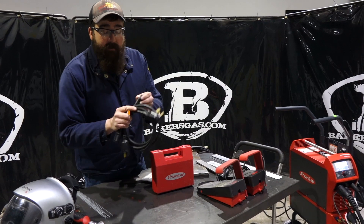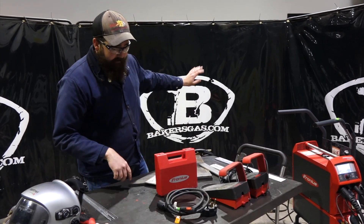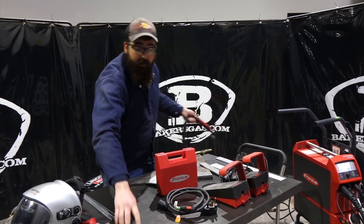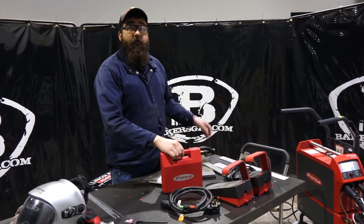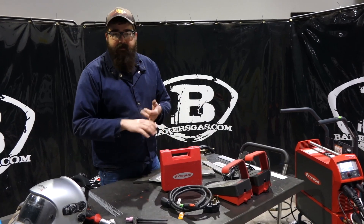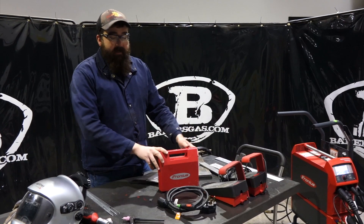These plugs are the same plugs that come with the Transteel and all their other units — it comes standard. It comes with one head and it comes with a consumable kit, which includes tungsten, nozzles, collet body, and that kind of thing inside the kit.